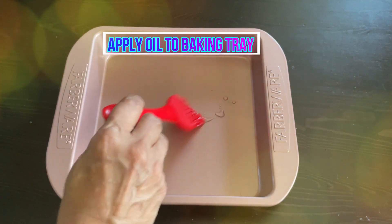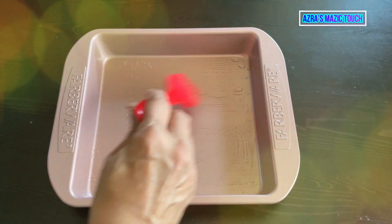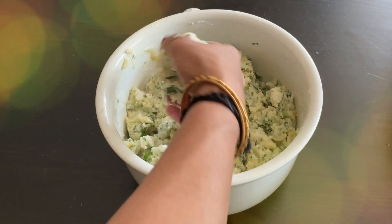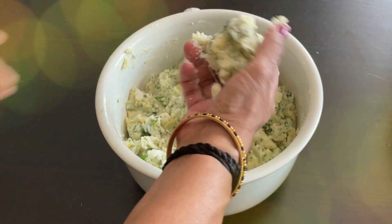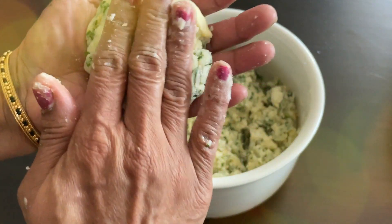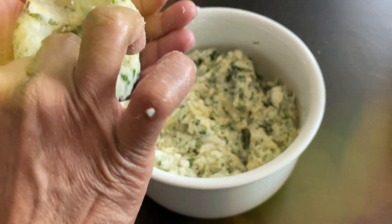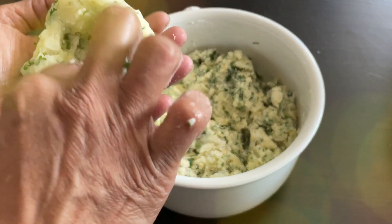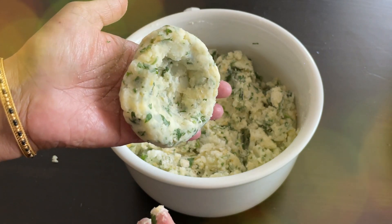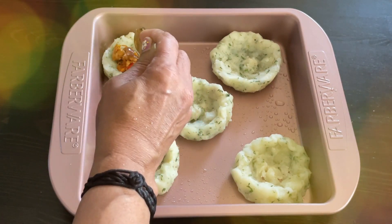Take a baking tray and brush it with oil. Take the potato paste and make a ball, then shape it into a bowl shape — it shouldn't be too deep. Make a few of these, then gently fill the chicken mixture into the potato cups.